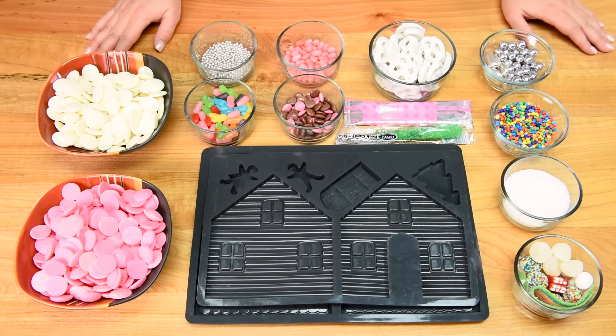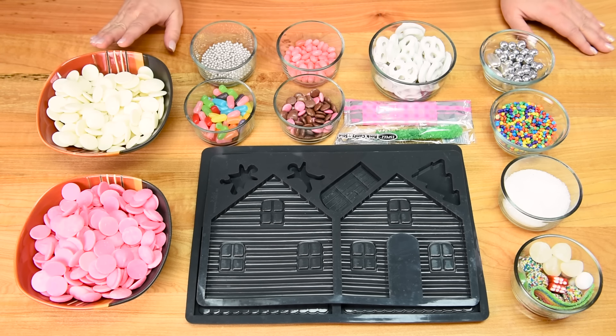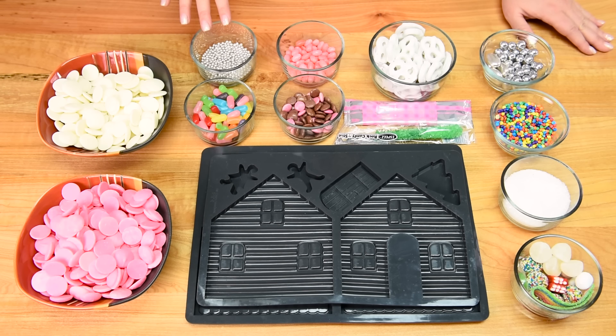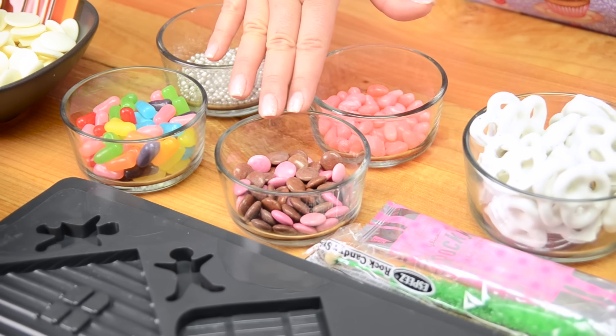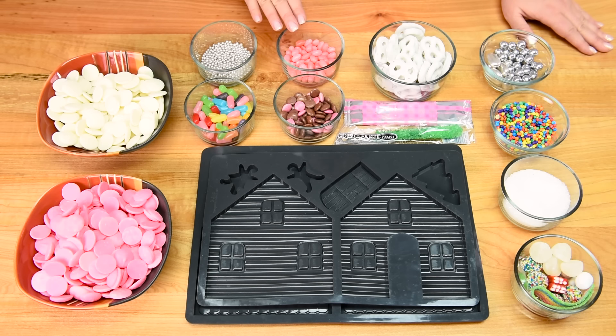To make our house we're going to be using some pink chocolate and I also have some white chocolate. You can use whatever colors of chocolate you desire, and the same goes for the candies. I have some silver dragées, some rainbow colored Mike and Ikes in a whole bunch of different colors. This is a candy covered chocolate called Smarties here in Canada — we're using pink and brown. I also have some small jelly beans.